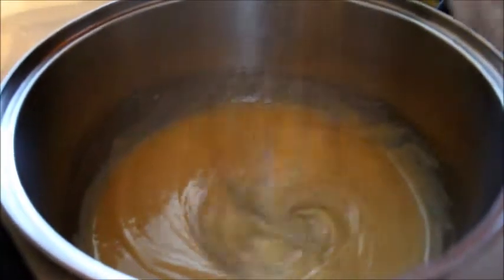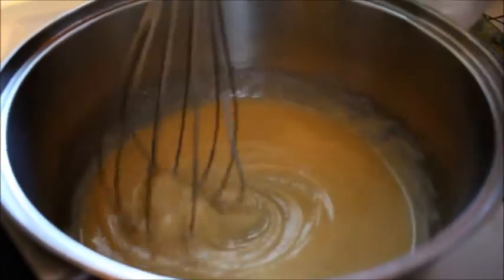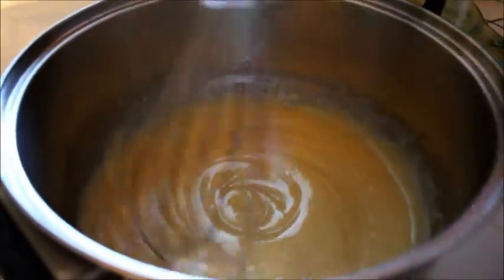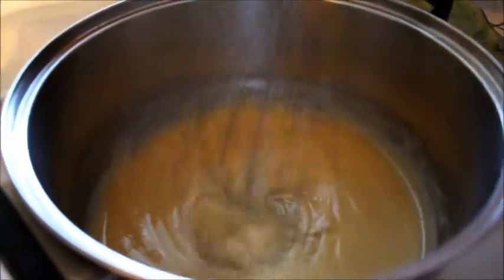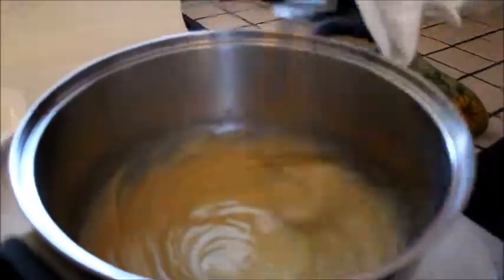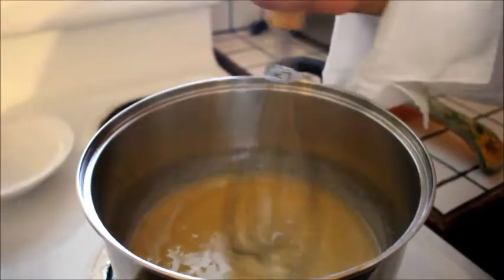This is how our roux starts to get to the point we're looking for — a white roux. So we don't have to let it cook a long time. The roux is ready.